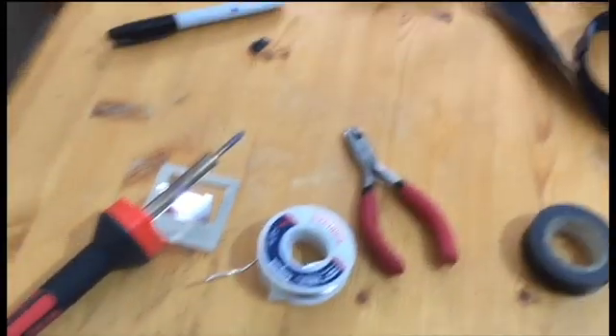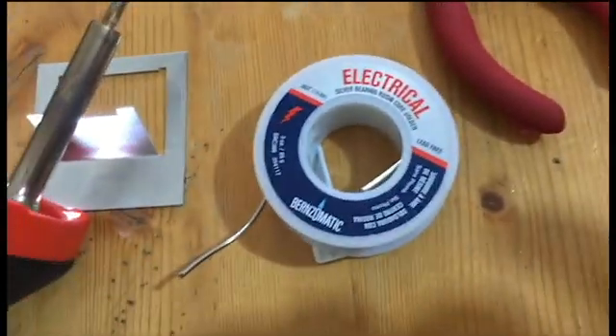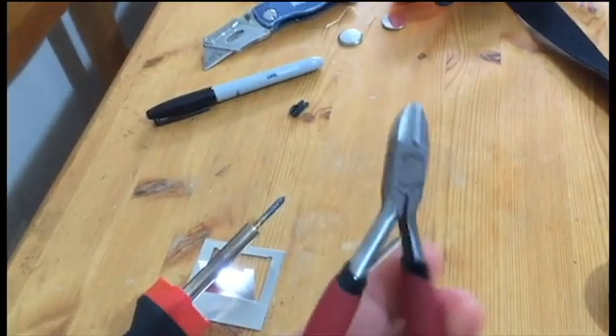These are available already made — you can find them online somewhere — but I'm not into paying $60 for something I can make for $20. Let's get into this. First of all, you're gonna need a soldering iron, some electrical solder, wire cutters, and wire snippers.